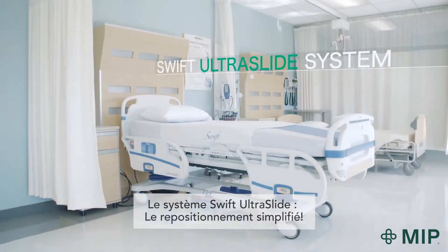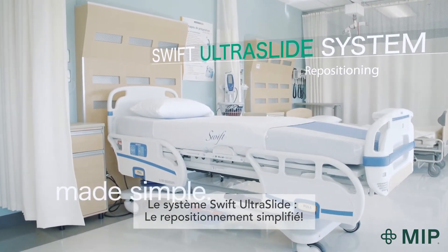The Swift Ultraslide system. Repositioning made simple. Made possible.